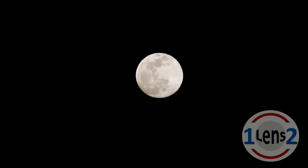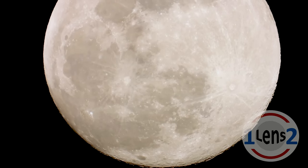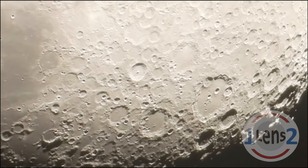Hi, this is John with OneLens2, and today I'd like to show you how to go from this view of the moon using the Nikon Coolpix P1000 camera — wait for it — to this view. And then we're going to use the P1000 to get four times closer.